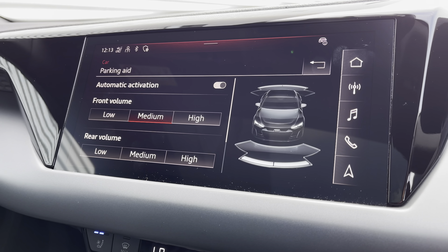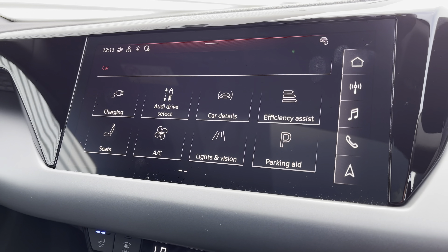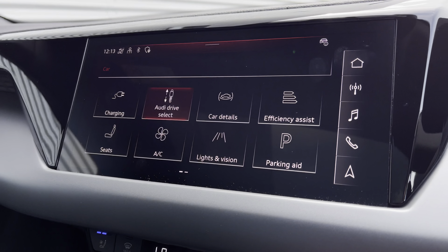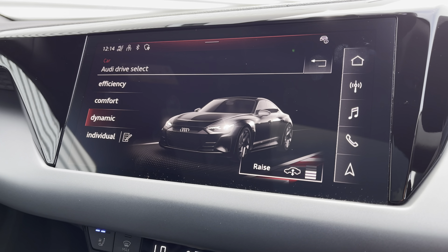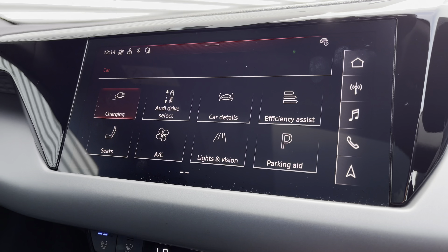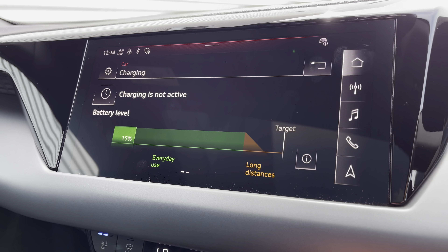Parking sensors for front and rear with volume settings of low, medium, and high to help fit into those tight spaces. Audi drive select lets you choose your preferred driving mode, such as dynamic for a more sporty drive, and there's a charging option to take advantage of off-peak charging tariffs.